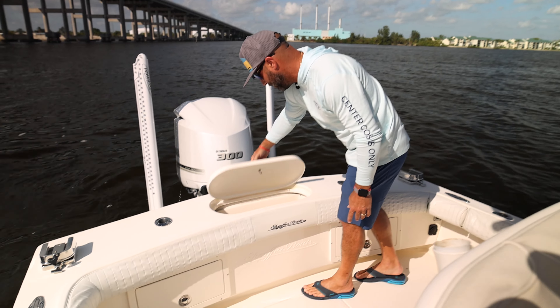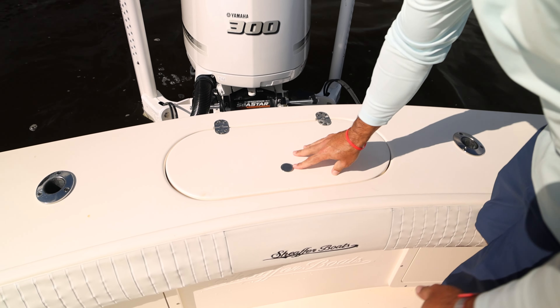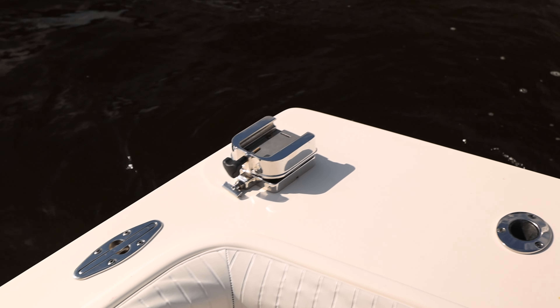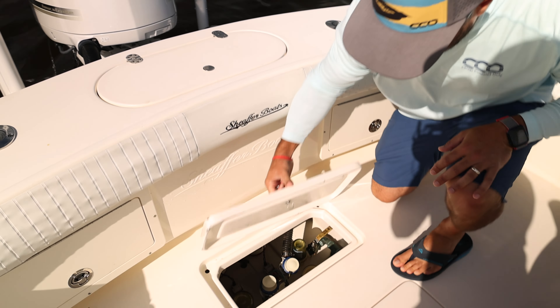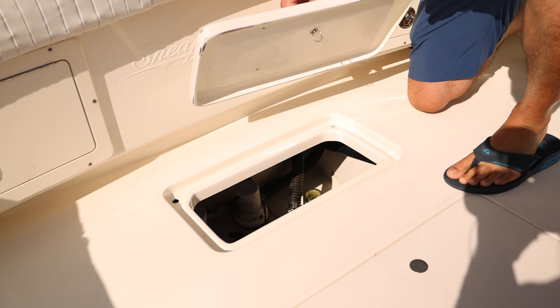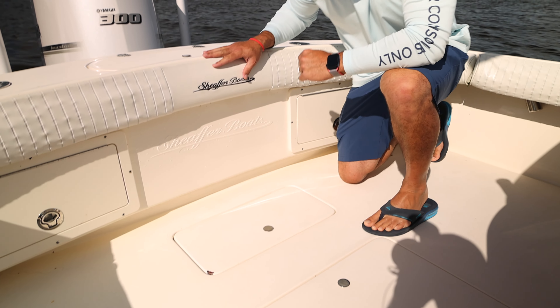You got a 25-gallon livewell here in the transom which is nice and convenient, stainless steel holders for your deep drop rods which could potentially be included in the sale. You got a small access here to your hull that gets the job done, and you got more access to make your service simple and easy.